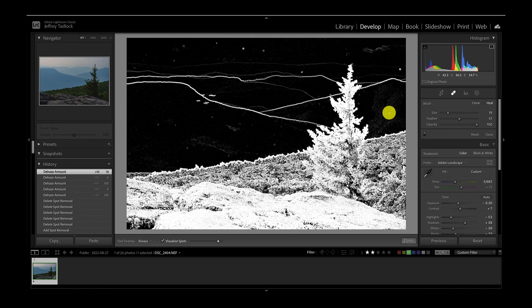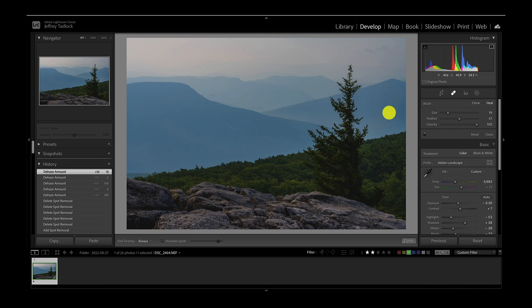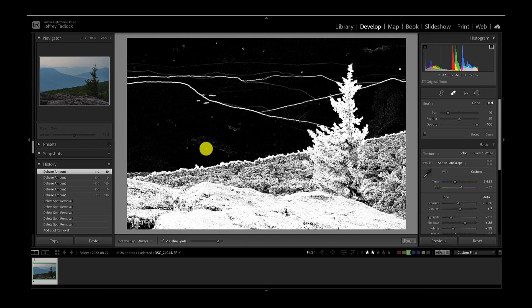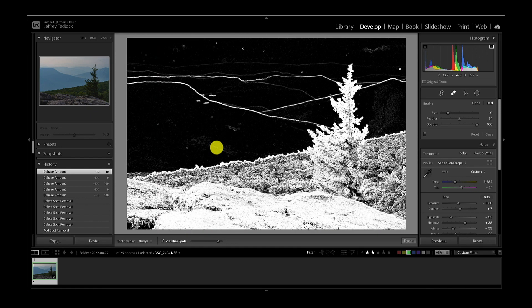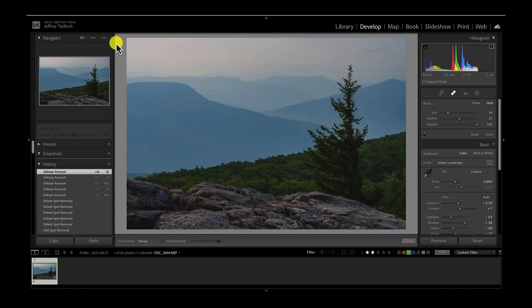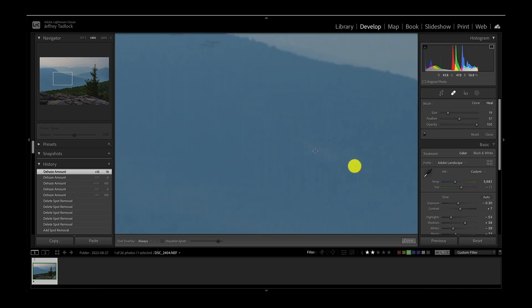You can use the A key on your keyboard to toggle back and forth. Press A and I go back to just the normal image, so you can peer in and see that this is just some highlights in the mountains, not dust spots. Press A again to bring it back. Even this little spot — press A, look at the picture closely — that was probably a thicker part of a cloud passing through the valley, so not a dust spot. It's up to you if you find it distracting and want to clean it up, but it's not really a dust spot.